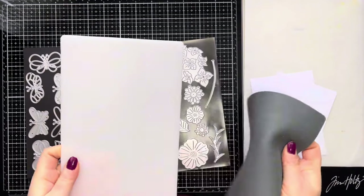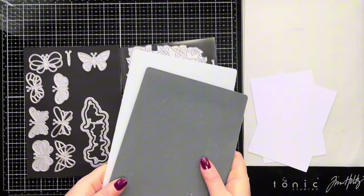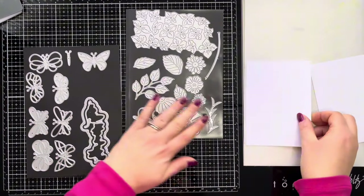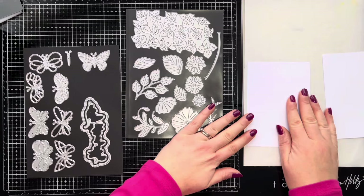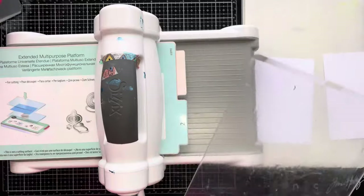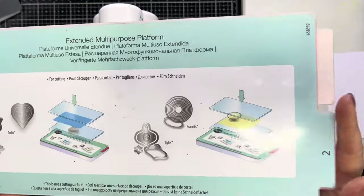Now obviously if you've got a cover plate die or stencils you can do this, but what if you've got lots of smaller dies like flowers and butterflies? How could you turn these into a background? I've got my impressions pad from Sizzix that works with my Big Shot, and I've got a couple of card panels already cut down to size. I'm going to bring in my Big Shot machine and show you how this works.